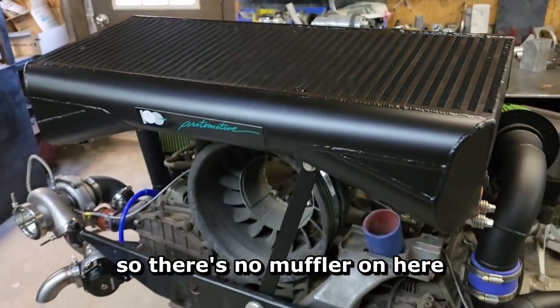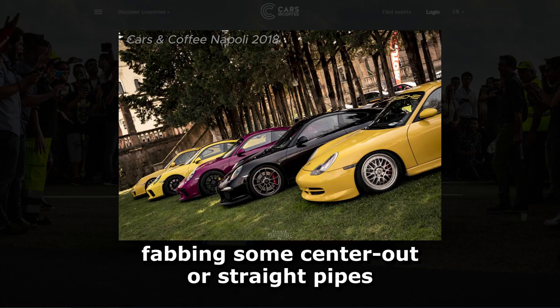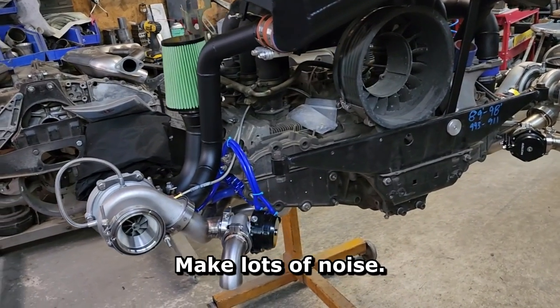The owner is fabbing his own exhaust, so there's no muffler on here, just headers. He's doing a cars and coffee car, so he's going to be fabbing some center-out or straight pipes or something like that — make lots of noise, make it rumble.